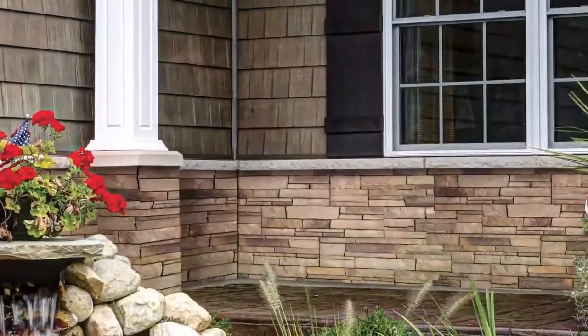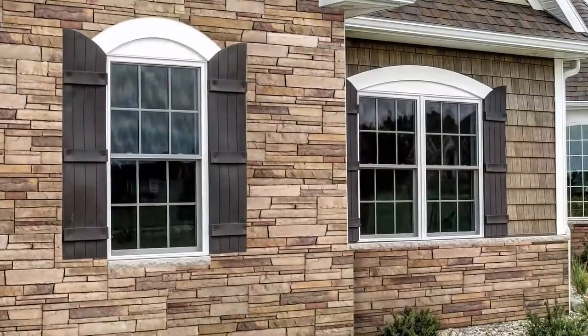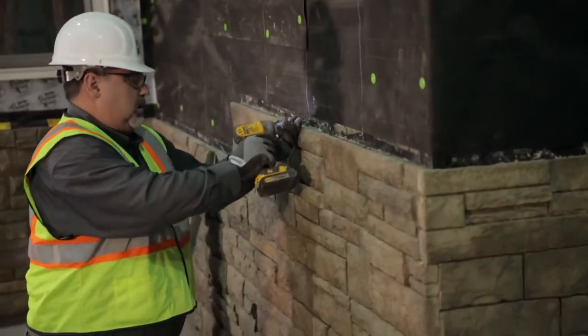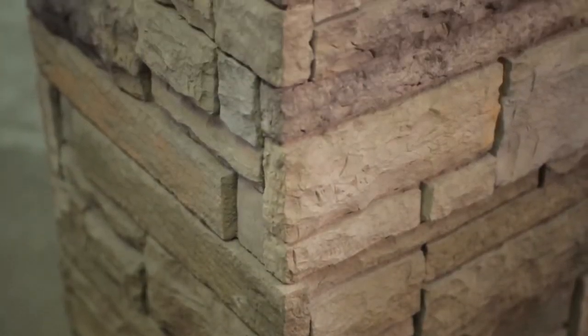Borel Versetta Stone is a mortarless stone veneer that has all the beauty of natural stone with the simplicity of siding. Because of its panelized design, Borel Versetta Stone can be installed just like traditional siding using nails or screws, so there is no mortar, no mason, and no mess.